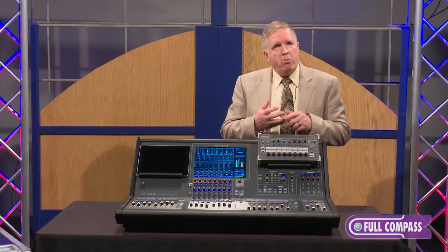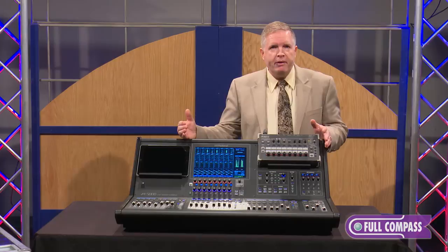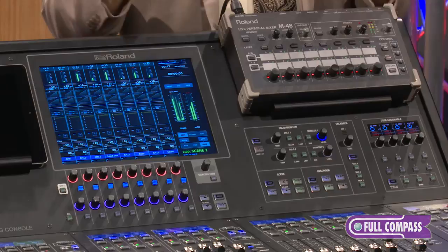It's also Dante capable, MADI cards are available, as well as Waves SoundGrid and the whole family of Waves effects and network recording. So first of all, it's open and able to plug into anything — whether it's MADI, Dante, Waves, or an existing REAC network — and that's a very important benefit.